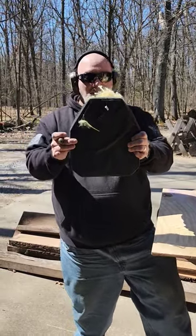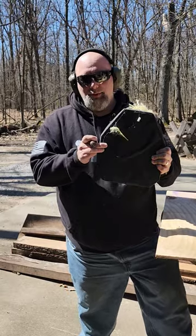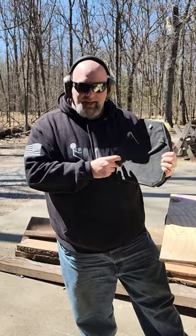Hey, check it out guys. Body Armor Outlet. This is their XR32 level 4 plate. I just got done shooting a YouTube video on it. But this thing — this is the front of it.